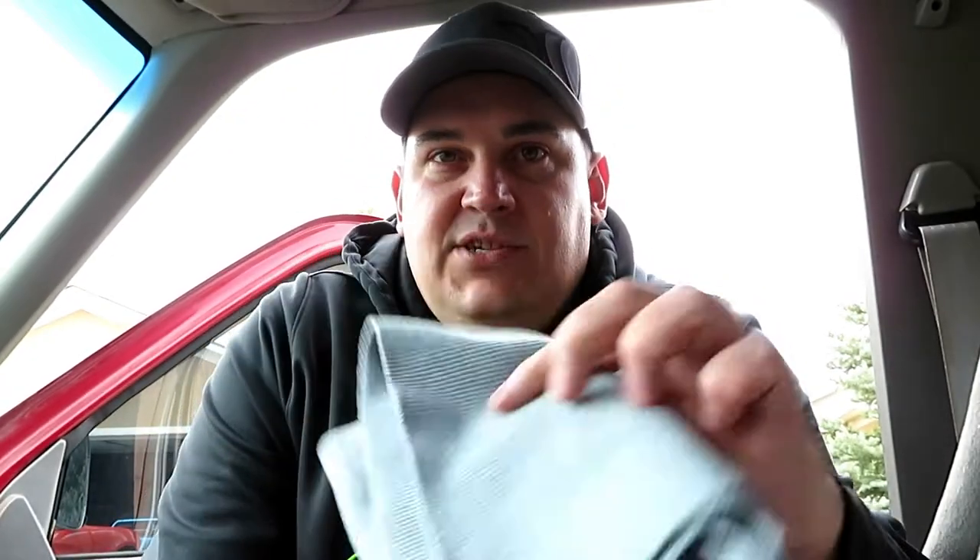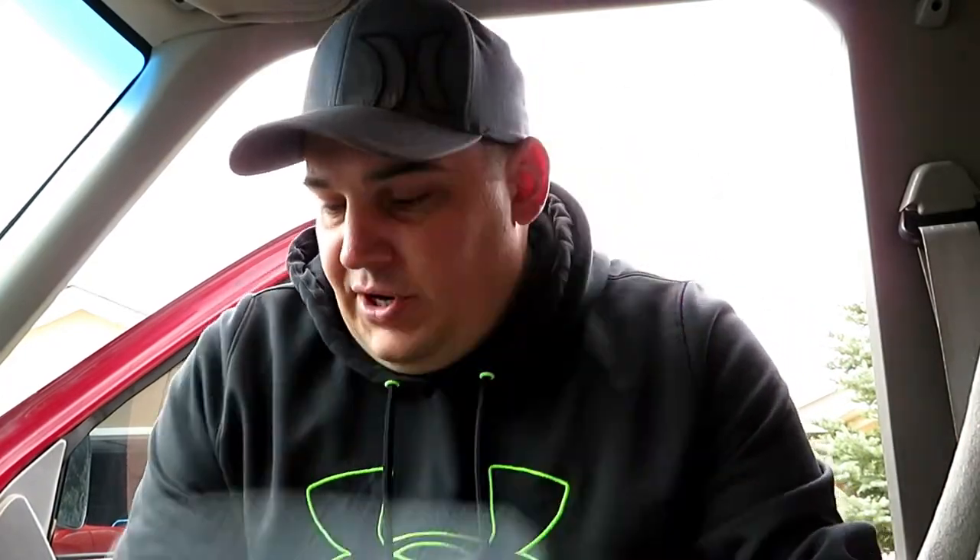For this, what you're gonna need is a microfiber towel — this is an Adams edgeless utility towel as they call it. You're also going to need, and it makes it handy, this is an Adams polishes cockpit brush. I will put links in the video description below to these products so if you guys like them you can definitely check them out.